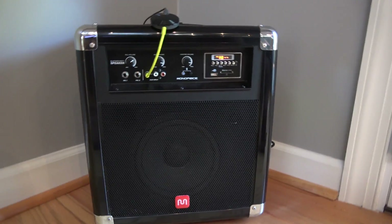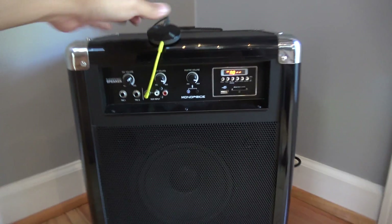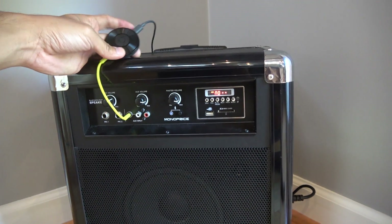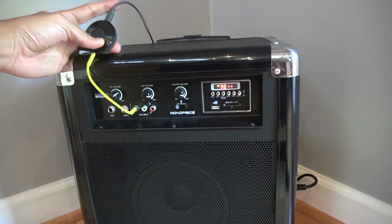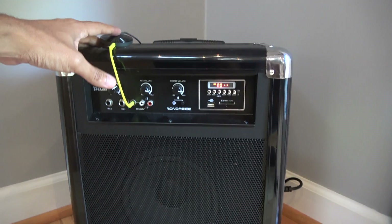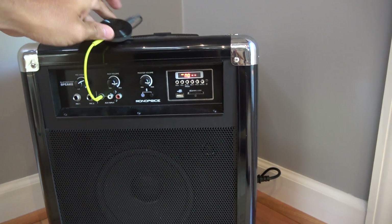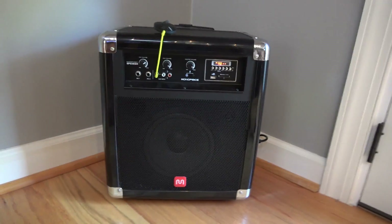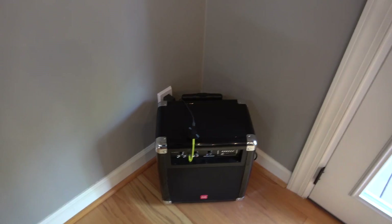The third speaker I have — just temporarily here in the living room — is hooked up to this Monoprice Bluetooth party speaker, which I did a review on earlier. One drawback I found is that the USB port on it doesn't output enough power to run the Chromecast, so unfortunately you still have to have an outlet. However, you could get the ION Block Rocker, which has a USB port that can actually power devices, so you'd have a totally portable speaker system you could move to the backyard or driveway without needing an AC outlet.